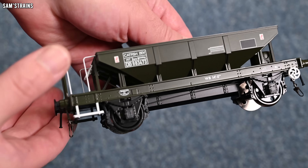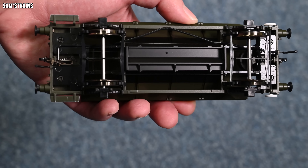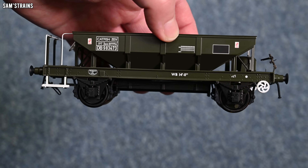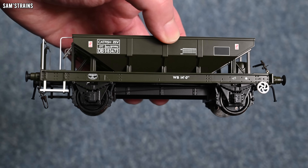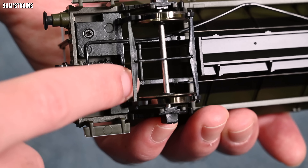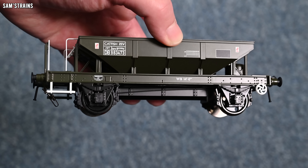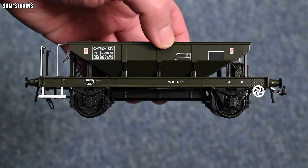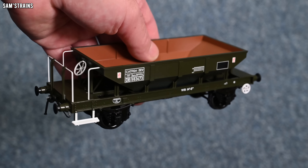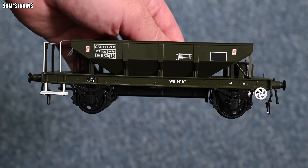The Hattons Warwell was entirely made of metal, and the same was true of the Ellis Clark Press Flow. This one is more expensive than any of those and yet it's plastic. We've got a plastic hopper body and the sole bar is plastic as well — it really just seems to be the frames here that are die-cast. So it's not dreadfully heavy. It's got a fair bit of weight to it, but I'm a bit disappointed in how plasticky this is, to be honest. The finish is fine though, and the decoration all looks pretty good, as does the level of detail. Mixed feelings on first glance.